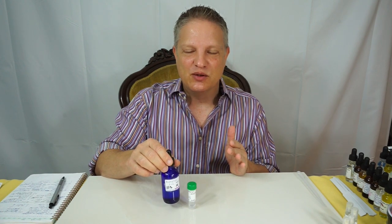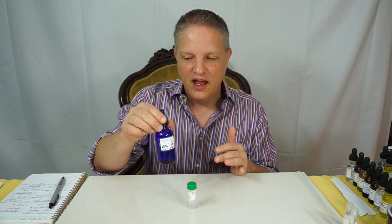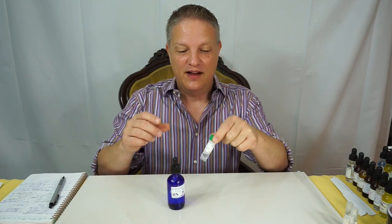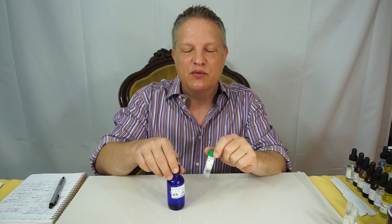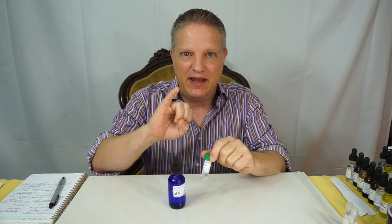It is so strong — it's one of those that you do not want to open the cap and smell it. At 100% I diluted it down to 25% and thought that would be fine. I needed to dilute it down even more, so I diluted it to 12.5%. This is still really strong. What I think might be best: dilute it down. When you get it at 100% it will last you a very long time because you dilute it so much. Dilute it down to make a 1% vial and a 10% vial.